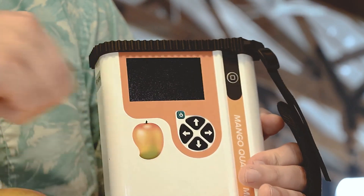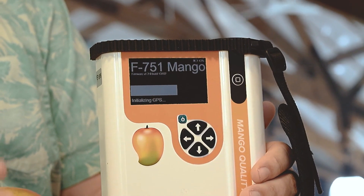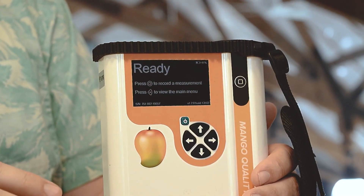To begin taking dry matter and brix measurements, simply power the device on by clicking the green button. Once the device has warmed up, it will display a screen that states ready. At this stage you are ready to begin taking measurements.